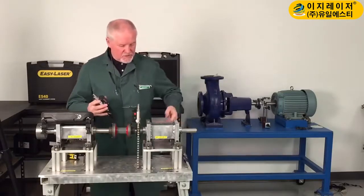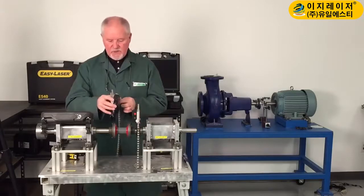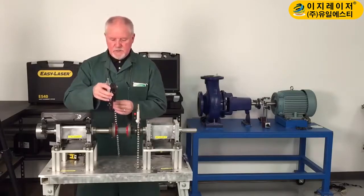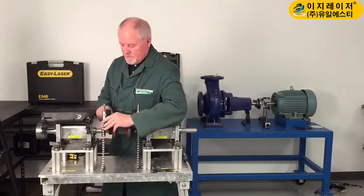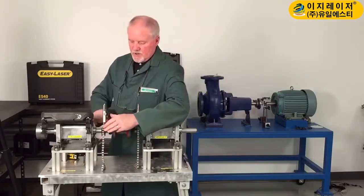To do that, you just simply hang it up on the bracket, put it on the pin, and we're on.